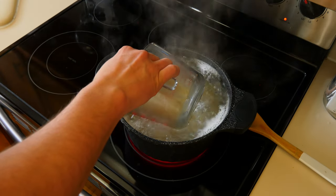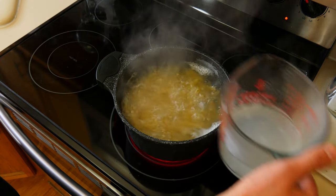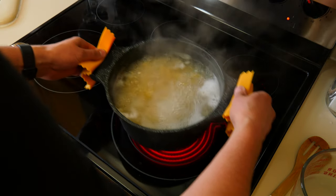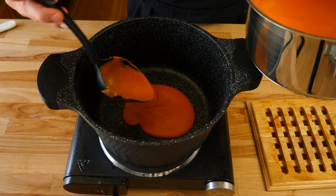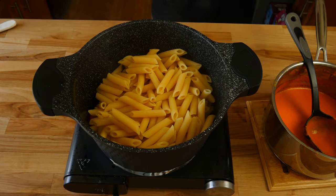Right before your pasta is about to be done, grab a measuring cup and measure out about a cup worth of pasta water. We'll use this later on to thicken and thin our sauce. Once your pasta is done, drain it. Now using the same pot, throw in a couple ladle-spoons full of your sauce, then dump your pasta right on top.